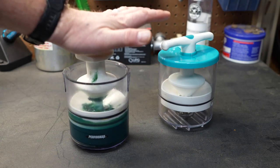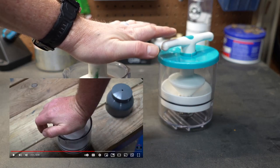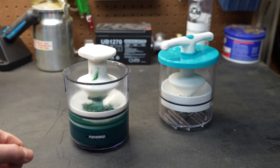They work really well, but they take a whole lot of pressure to pack the bearing — you really have to shove down hard to get the grease to go up inside that bearing.